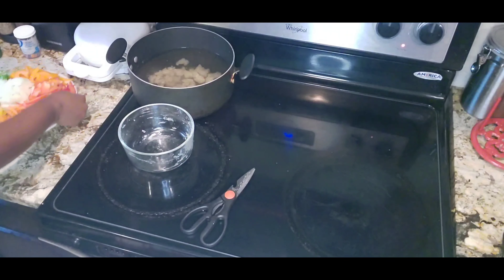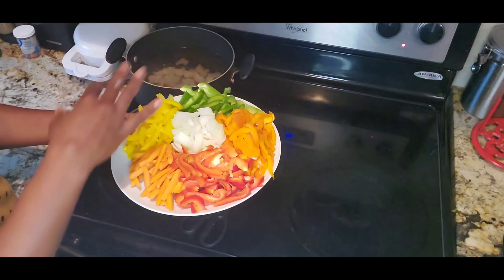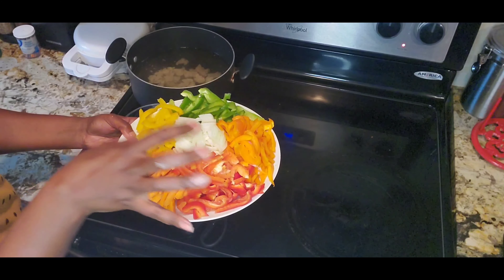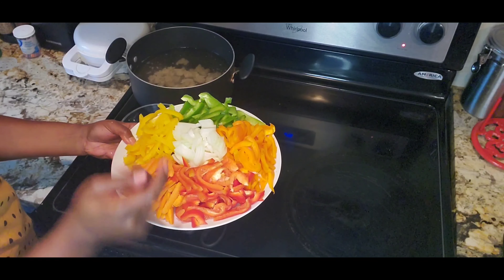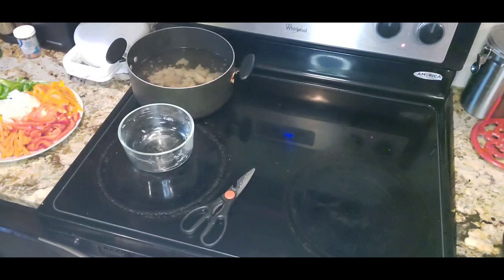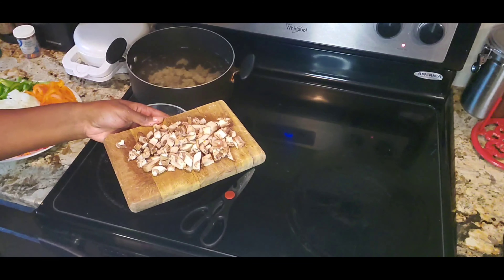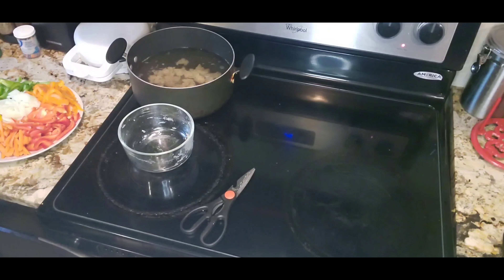Right here you can see I have my veggies already cut up. I have small whole peppers of each color, and then my carrots, and then I have a small onion, and some mushrooms. I'm going to let the seitan boil and then I'll sauté all this up.